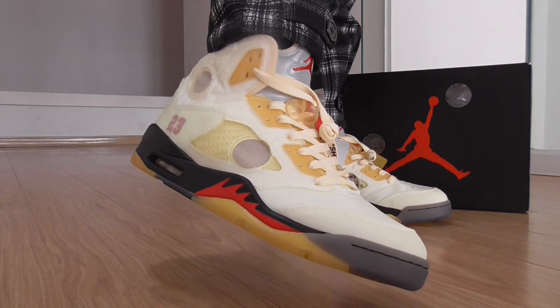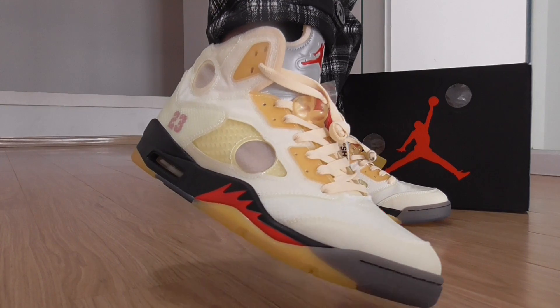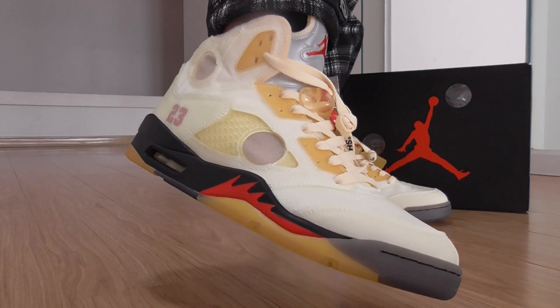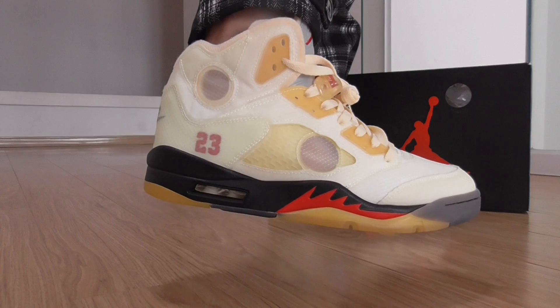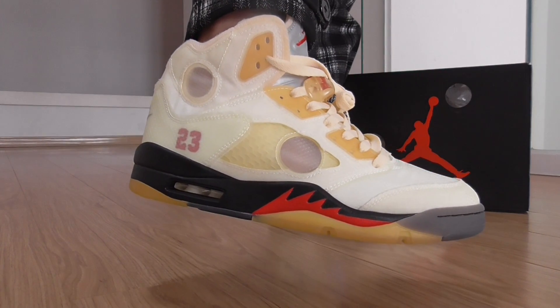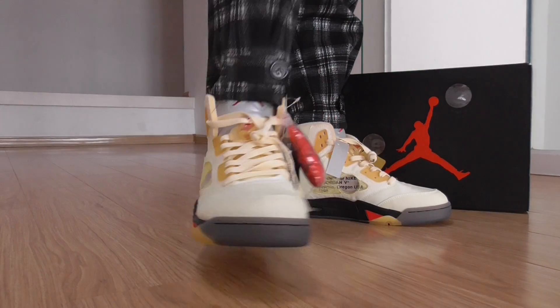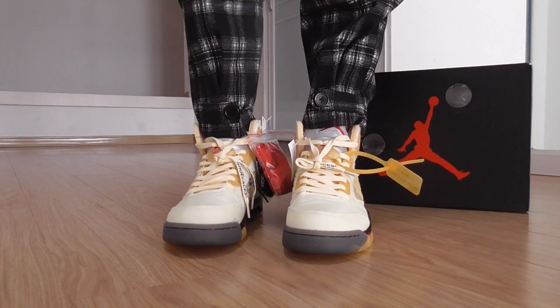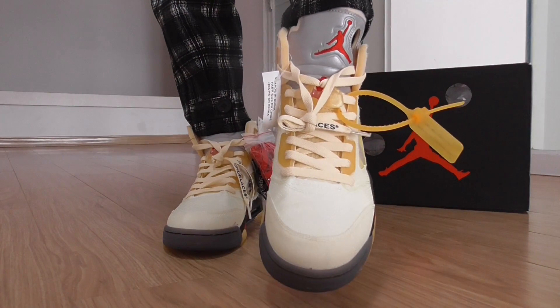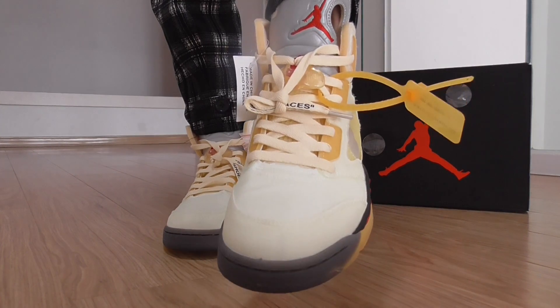This pair has a yellow color on the whole upper and got a plastic beige material on the upper. On the side here you can see the 23 and two circle parts, transparent plastic parts. And on the front, it's also a plastic material on the upper.